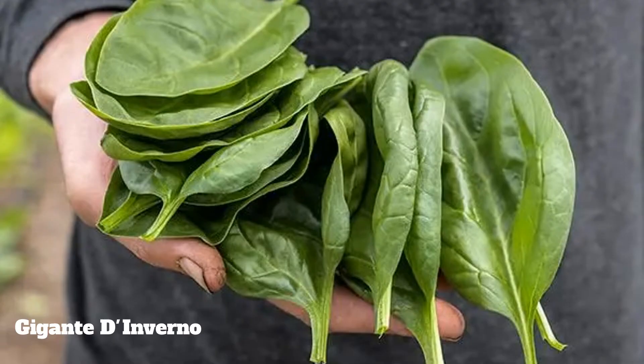We're doing one variety of spinach — Gigante d'Inverno. Basically it's a large spinach that I can use for wraps, and I wanted to try it because I love a good lettuce wrap.